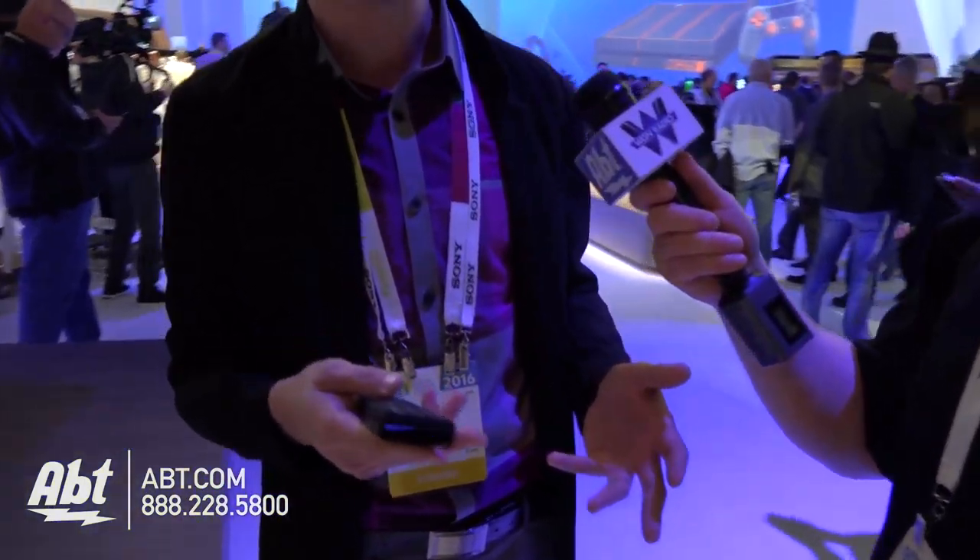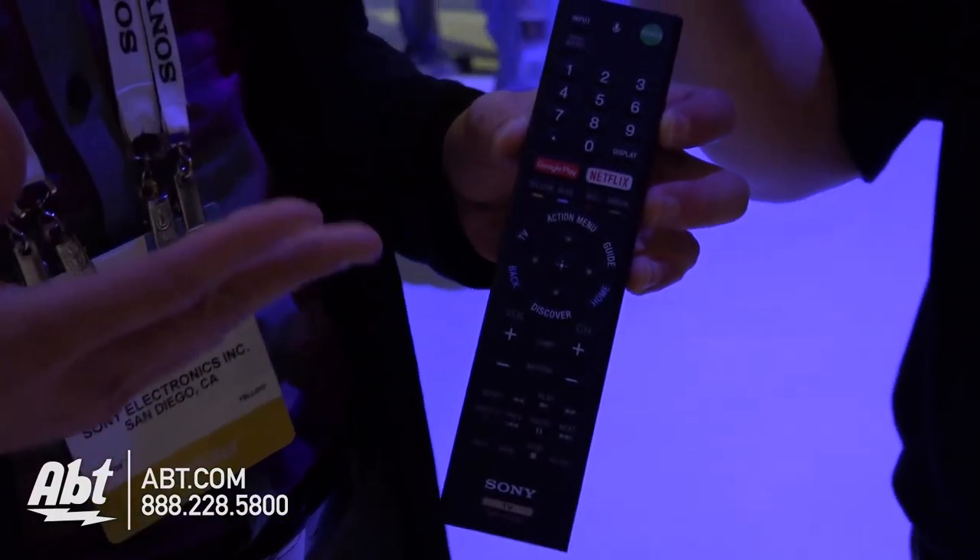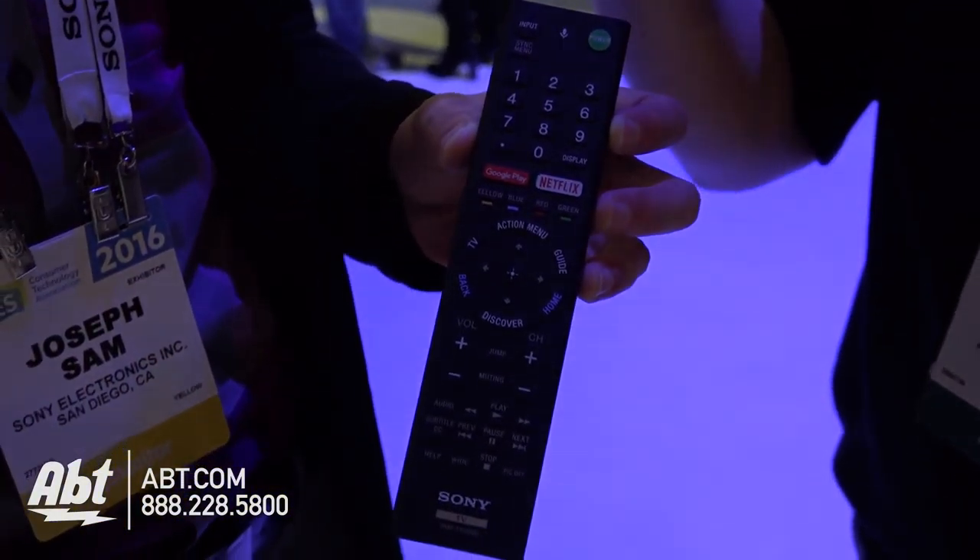You probably remember last year we had two remotes. This year we consolidated all those features into one remote to rule them all, so it's much easier and you don't have to search for that second one. And I can control this with my voice? Yes, absolutely. If you just press this button here — it works in 42 different languages. You can ask it who won the game yesterday, what the weather is going to be tomorrow. You also have easy access buttons for Google Play and Netflix directly on the remote control. There's an action menu button that will automatically pop up your application, so if you're watching Netflix and turn the TV off, when you turn it back on Netflix will appear in your action menu bar. It makes it really easy.